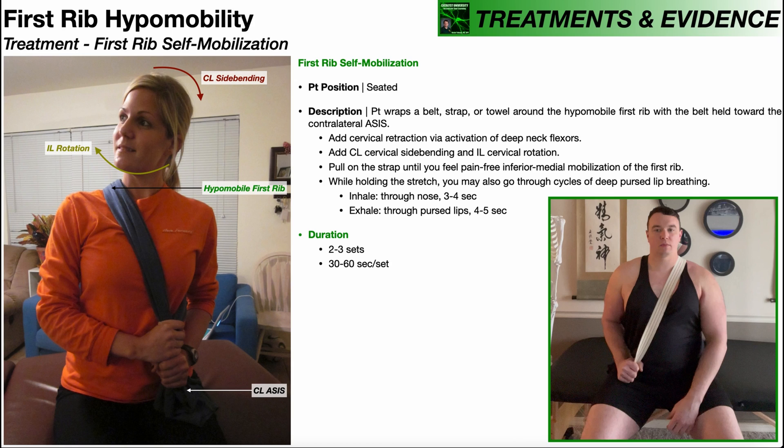Remember, grades one and two mobilizations are for pain reduction, and once the maneuver is not as painful, you can go into grades three and four to actually increase the range of motion of that first rib. And of course, you want to give the patient an exercise for home that reinforces the mobilization you just did in the clinic — and that exercise is the first rib self-mobilization.